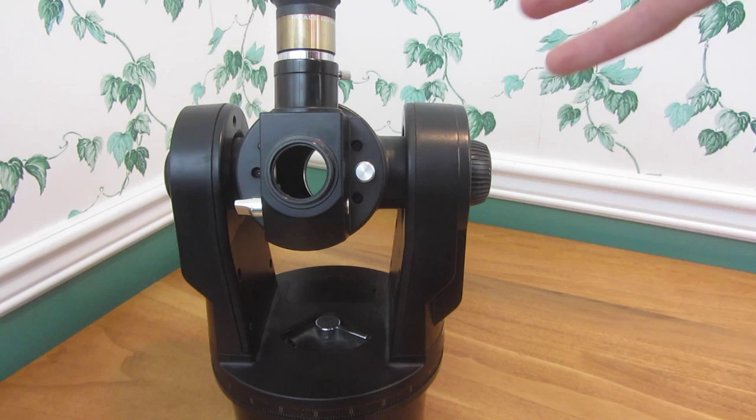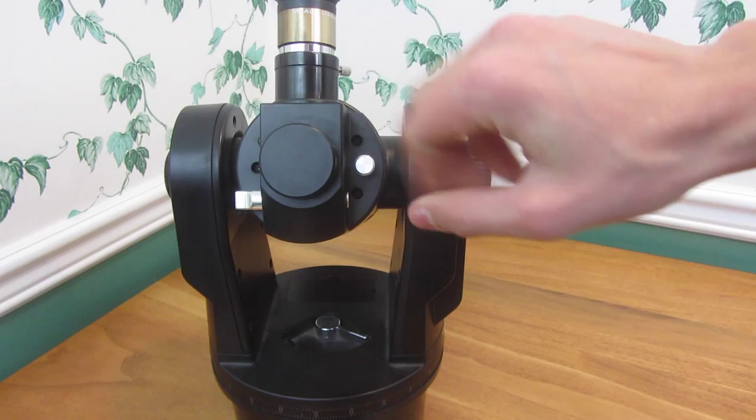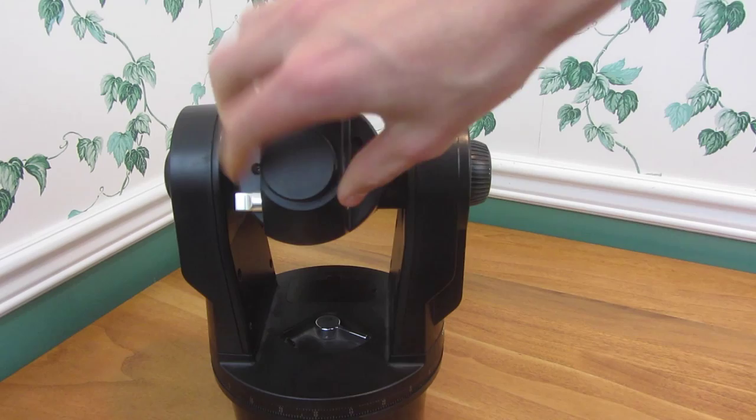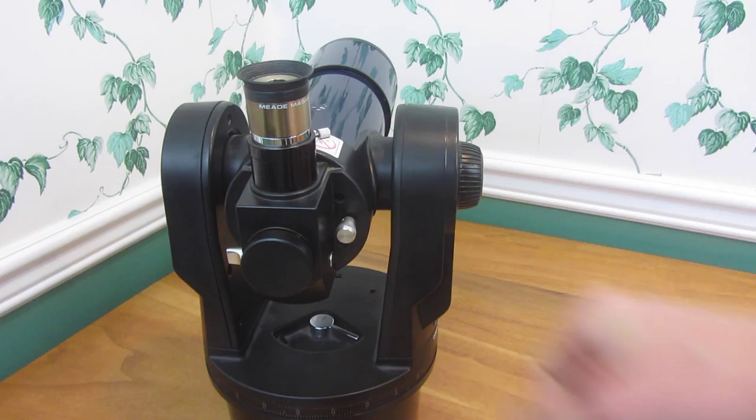That would allow you to do astrophotography, which is pretty cool. I may do that eventually. I'm not sure how to find the right adapter for the ETX-70 specifically — I've seen one for the 90 — but I'm assuming there is one since it has this port. And then there's also the focus knob here, which works very well. You just turn it.